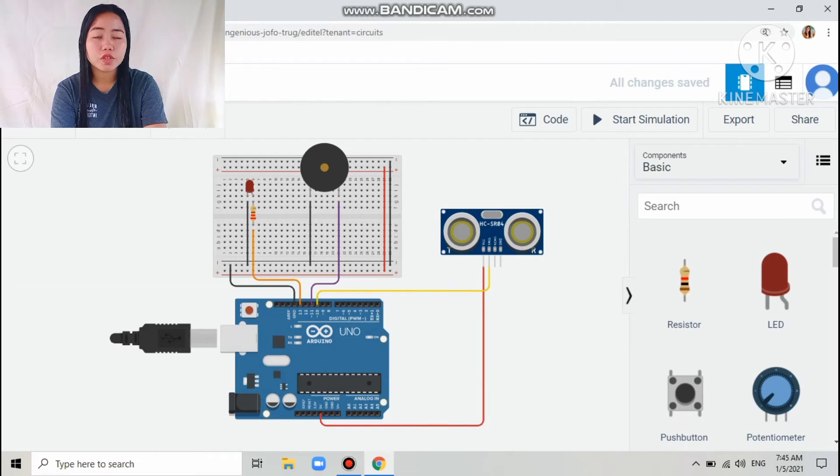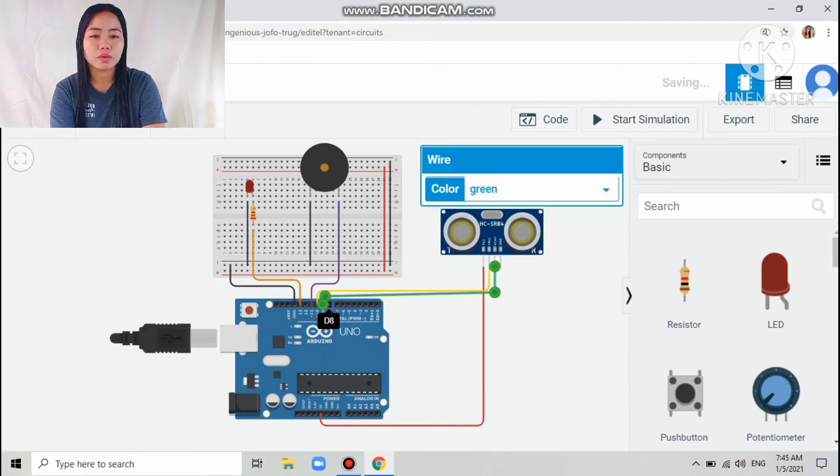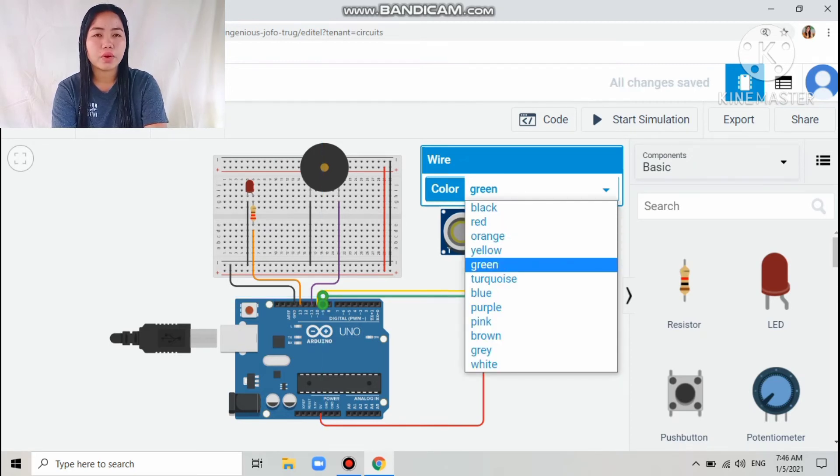Then the next connection is the echo pin of the ultrasonic sensor, which I connected to digital pin number 9 of the Arduino. I colored that wire green.